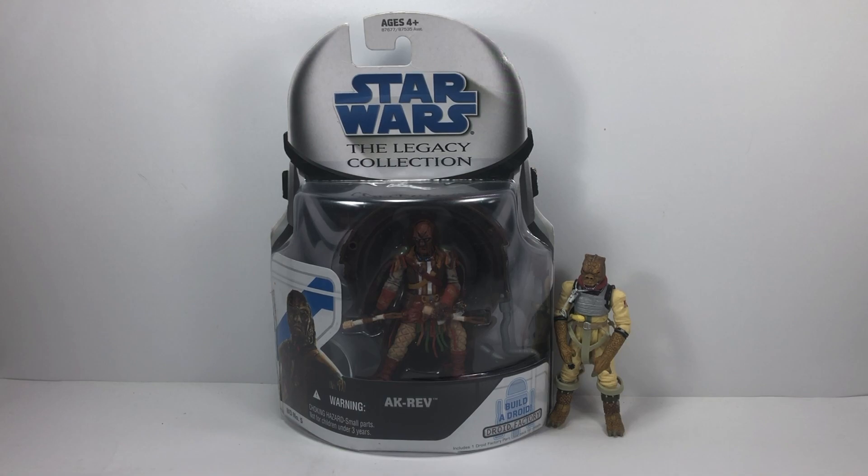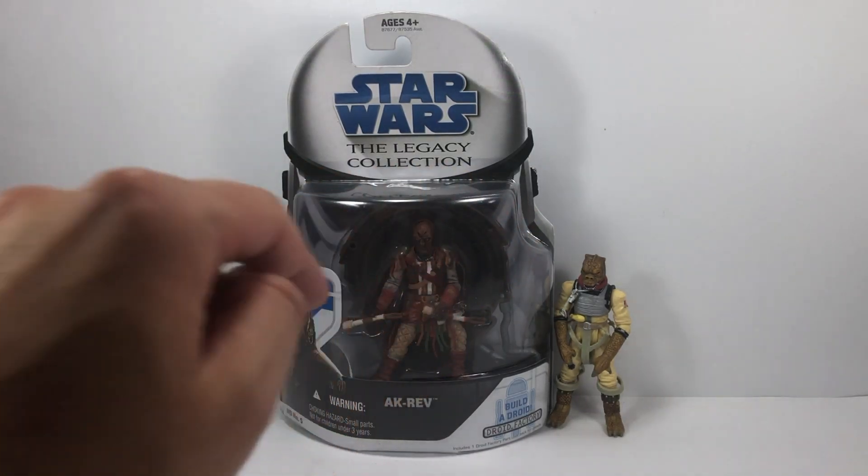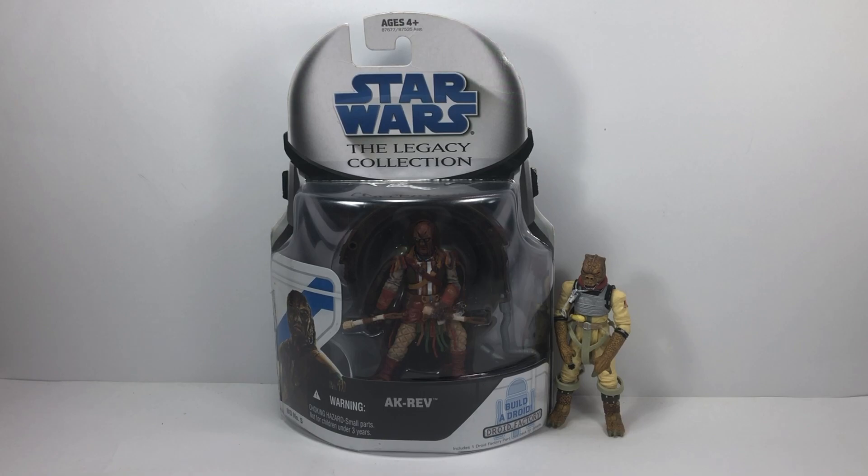But it's back again — Throwback Thursday — and this week we have Ak Rev. He is part of the Legacy Collection and one of the drummers in Jabba's Palace. As you can see in the bubble, he comes with half a drum. If you watched a previous Throwback Thursday video, you saw that we did Mpaste, the 30th Anniversary figure, who also came with half a drum. So when we get this figure out, we're going to be able to join the drum together and re-enact that scene from the Special Editions.